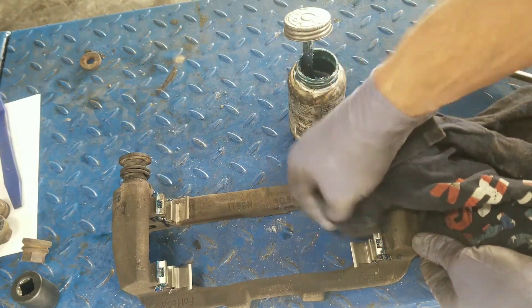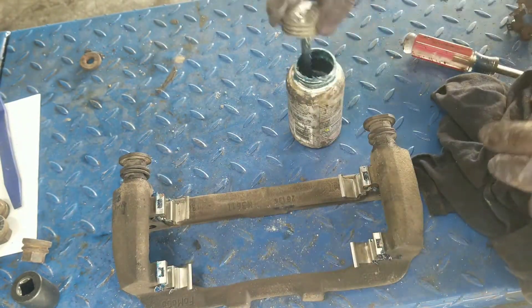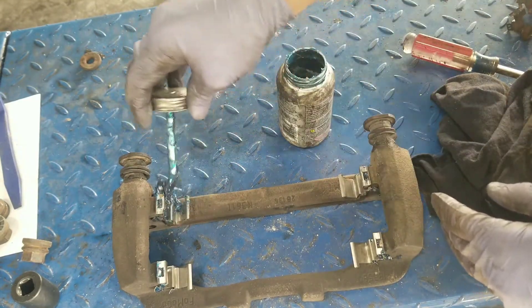Make sure the inside faces of the bracket are clean so you don't get grease on your caliper friction surfaces. Then we're going to grease in the trough of where the brake pads ride as well.